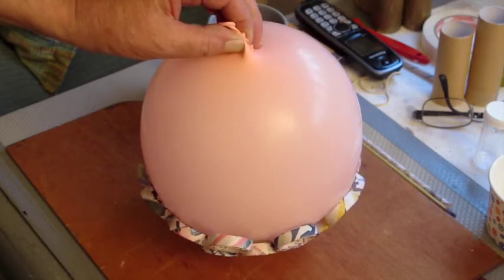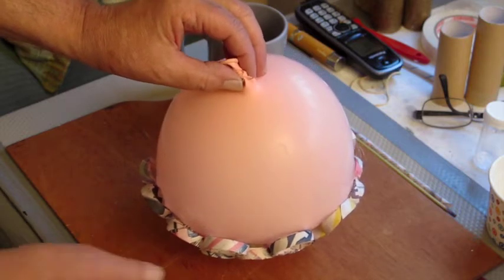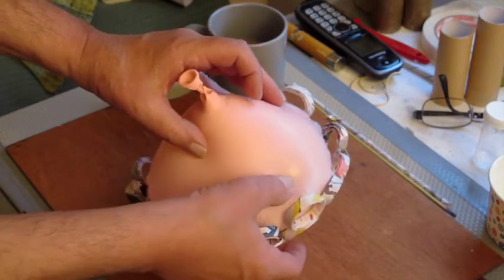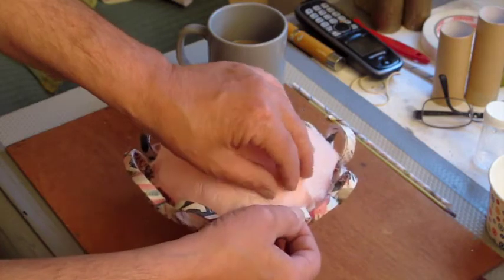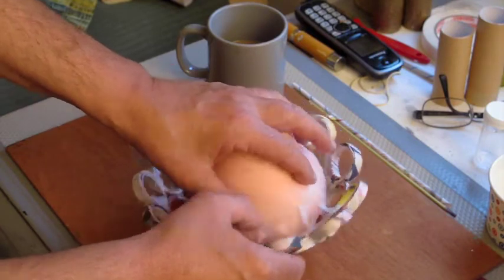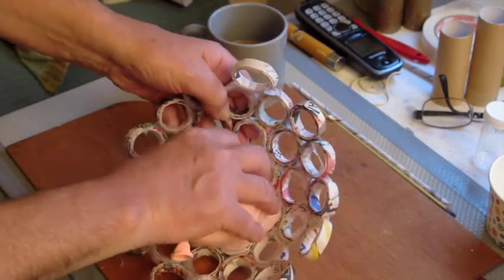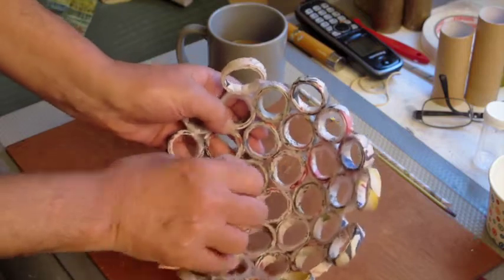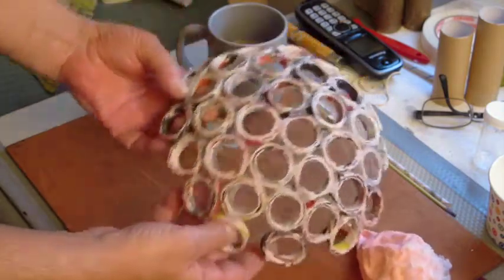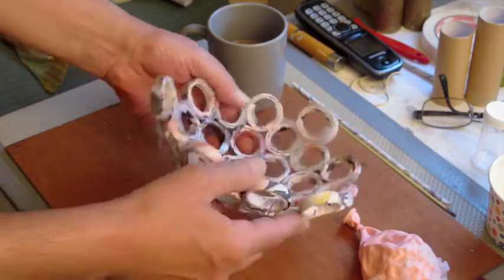Looks good... it's working! I'm shocked it worked. Pretty good, pretty good.